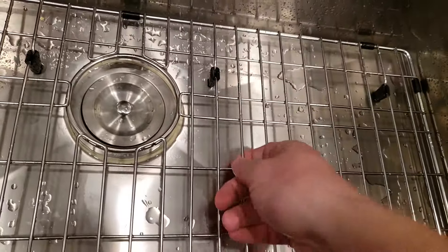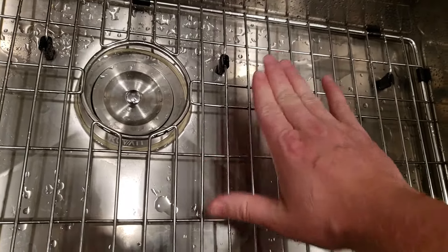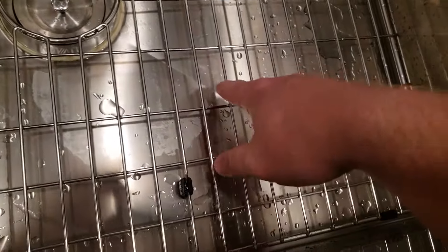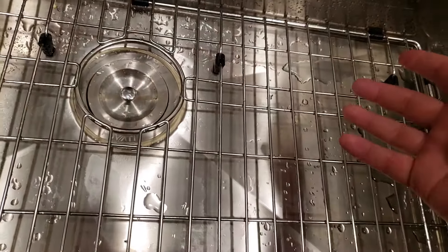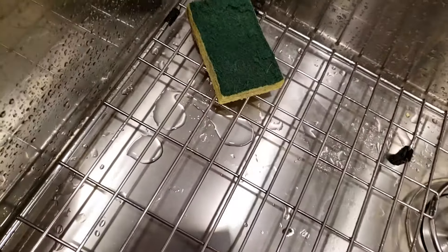It also comes with this rack on the bottom, which is nice because it keeps all of your stuff from both denting the bottom and just resting in water, which could be an issue because it doesn't drain out very quickly — it's not very steep-bottomed. But I haven't found that to be an issue personally, and your sponge won't be sitting in water, so it can dry out.